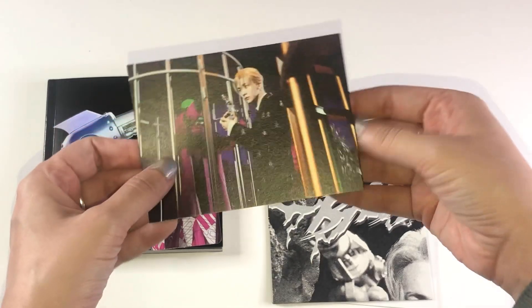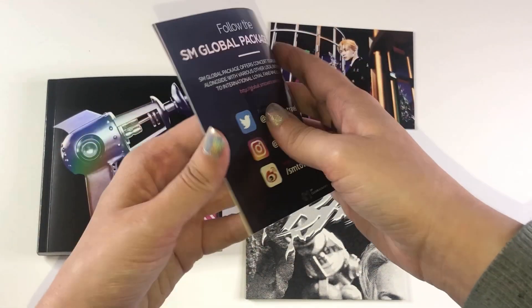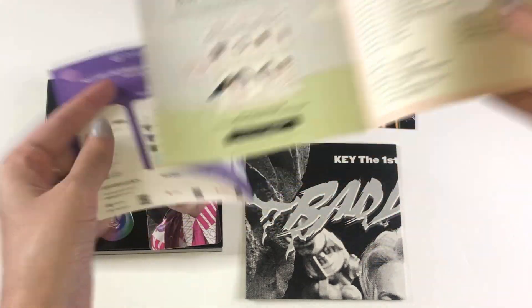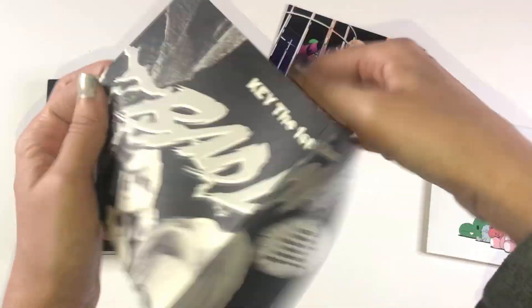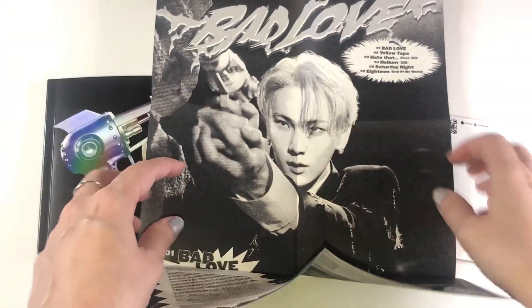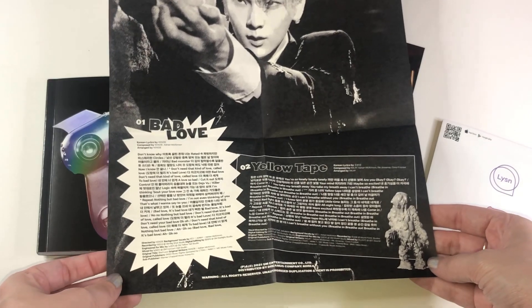I don't know if I'm going to collect all the inclusions, but I am collecting all of the photo card size items. And we have an SM ad — not sure if there's a code. I like to show the code in case anyone plays Superstar SM Town. Not this time, so no code. And then we have this mini poster. Oh, this is so cool!